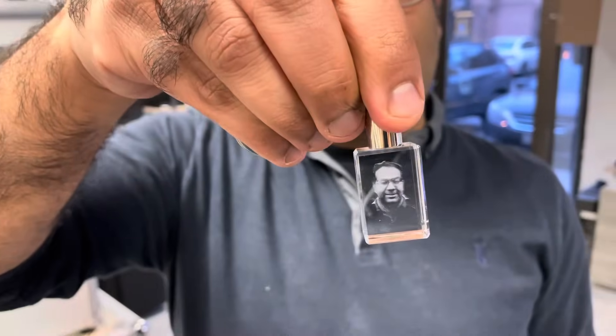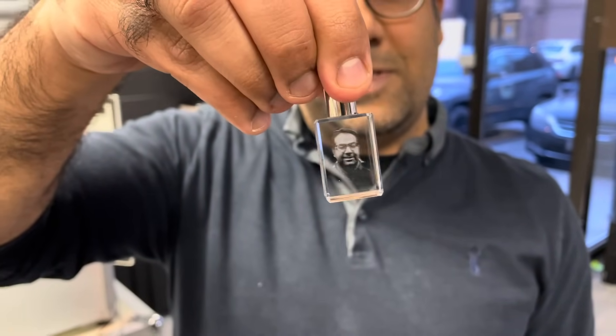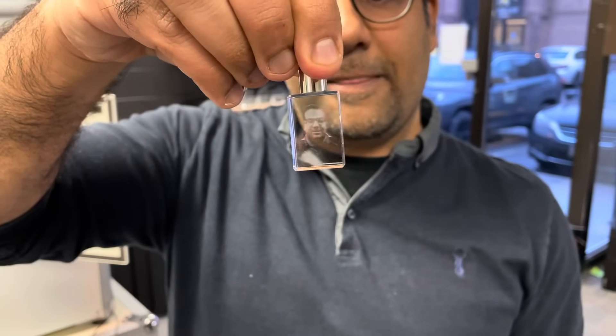And here it is — hopefully you can see the 3D image of me. It's very clear on the camera.